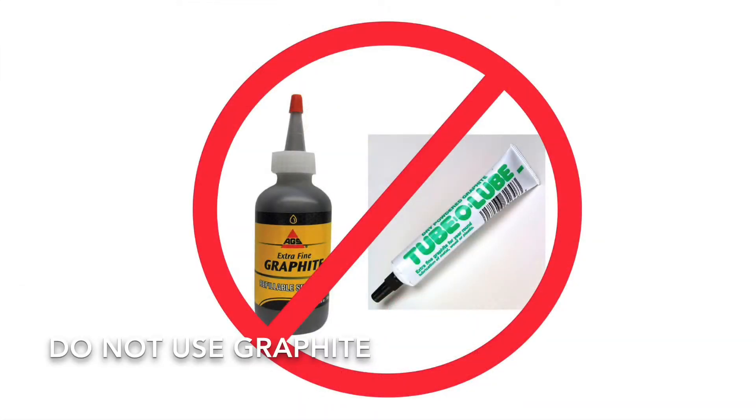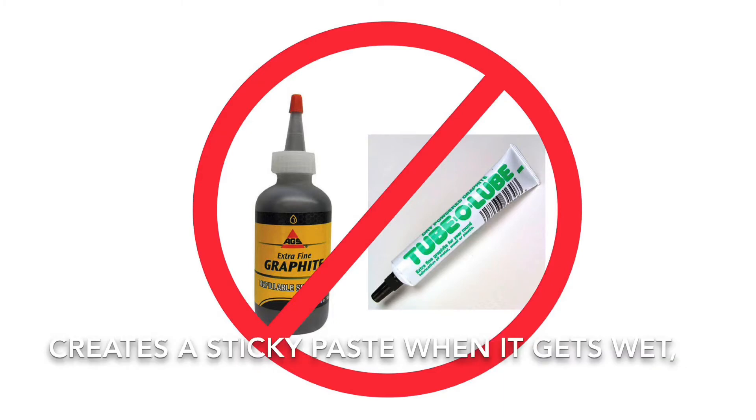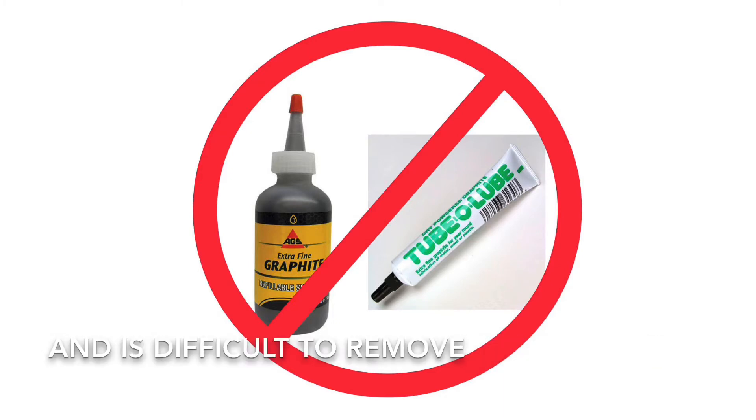Do not use graphite. Graphite builds up inside the mechanism, creates a sticky paste when it gets wet, and is difficult to remove.